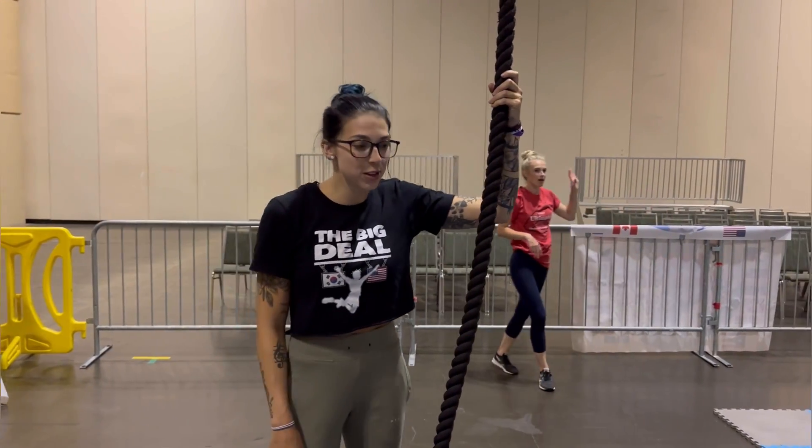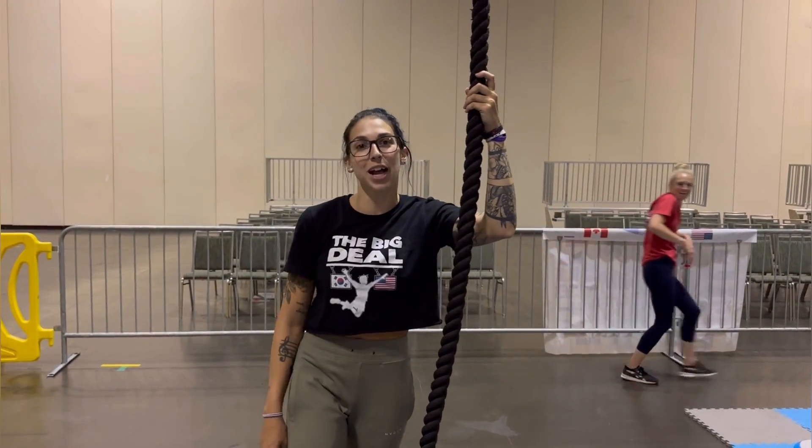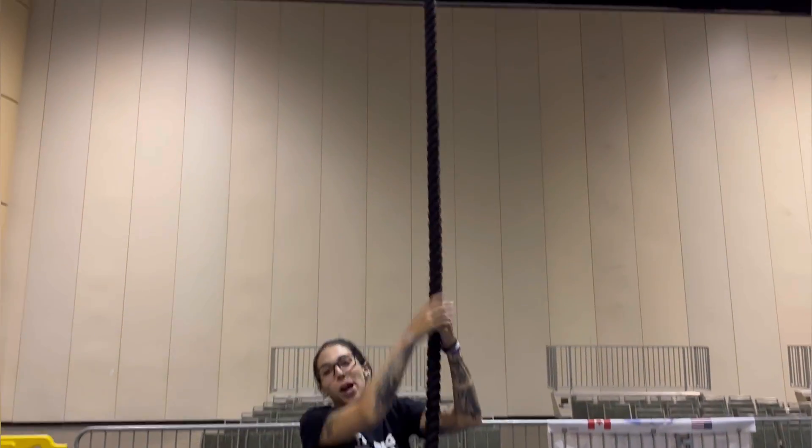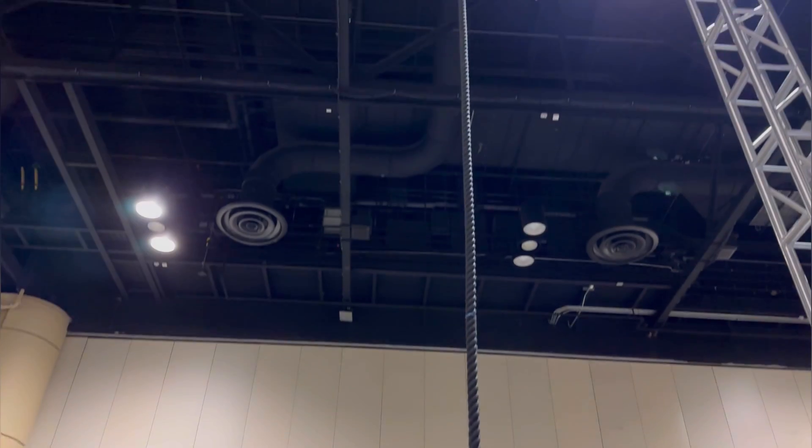Your last obstacle is going to be this rope climb. You can start on this black mat — hands and feet, any part of your body is allowed — all the way up. Your obstacle is complete when you have hit that cowbell.